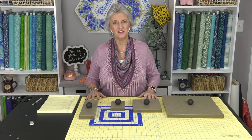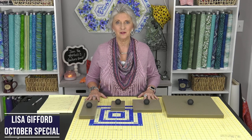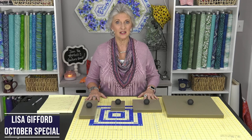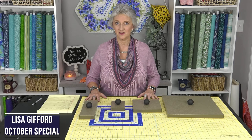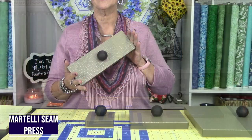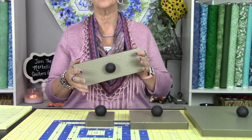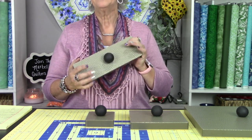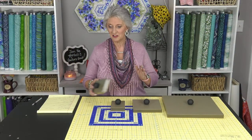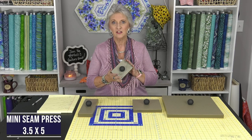Hi everyone, Lisa Gifford here with Martelli. I'm here to introduce our October special of the month, and I'm so excited about it because it is featuring our newest products. Now you're all familiar with our amazing seam press — it's this amazing tool in our toolbox, perfect for pressing your seams nice and flat. So you've asked for a smaller version, so here it is: the seam press mini, one of the products we're featuring for the October special.